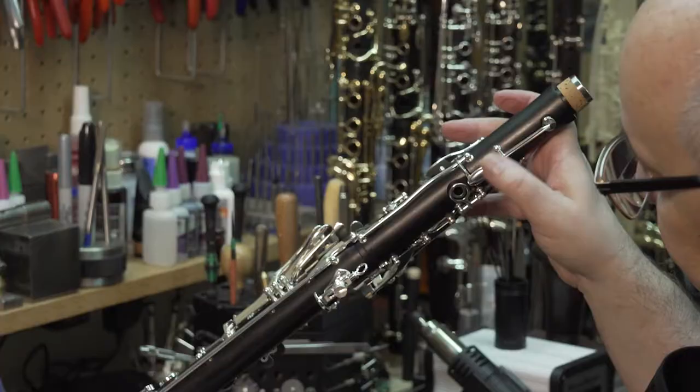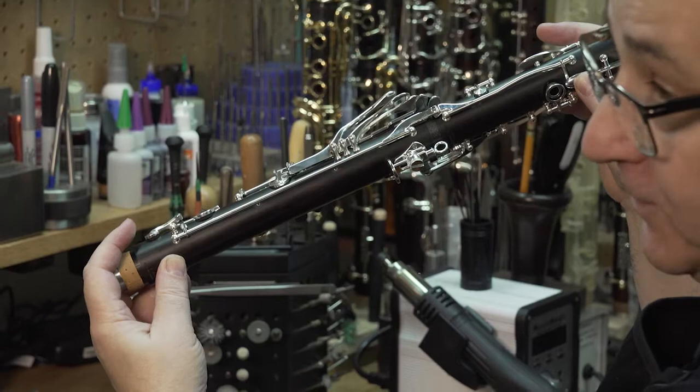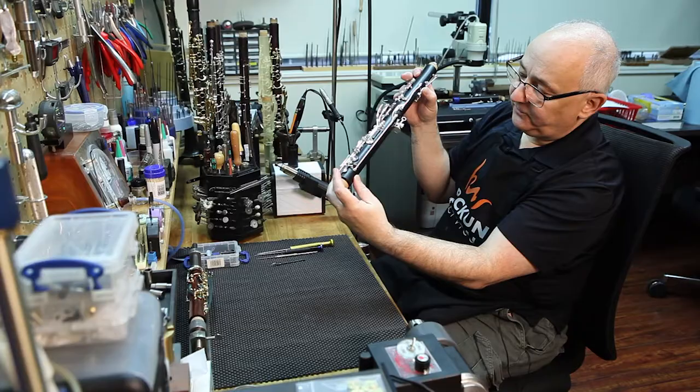But when we press on the register key, which is almost two feet away, this key closes and that one has to close — really, really important. If you don't, the upper register will be sharp.